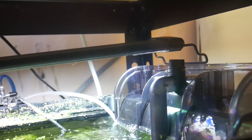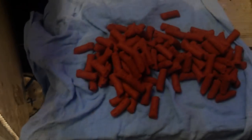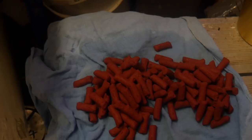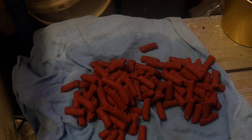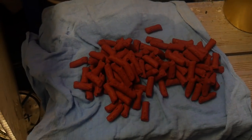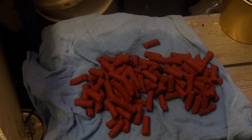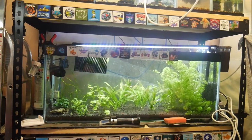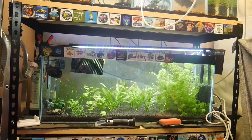A little bit earlier I weighed out some biohome, did a test fit - it takes just under a kilo, probably about a kilo if I stack it a bit neater. So I've got that down here and I'm just going to put that in and let it run. Okay, that's it all up and running - we've got the new hang-on-back filter filled with biohome media.